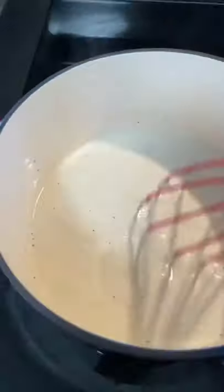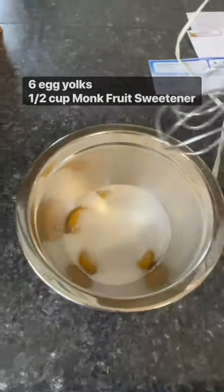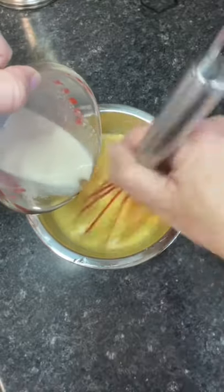Set about one cup to the side to cool slightly, while in a large bowl you beat together egg yolks and a low-carb sweetener with an electric hand mixer until most of the sweetener has dissolved. Then whisk the egg yolk mixture while you pour in the one cup of warm milk.